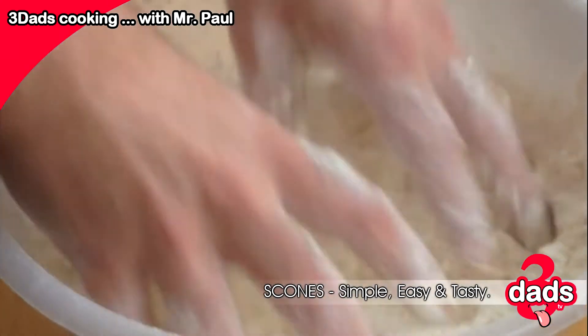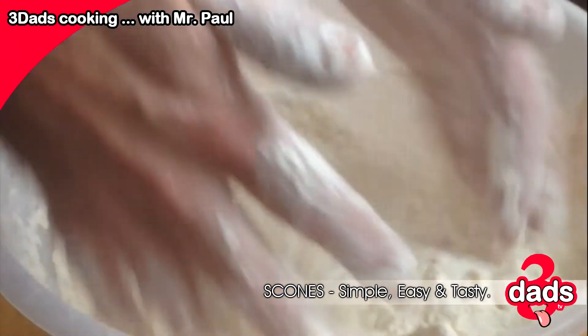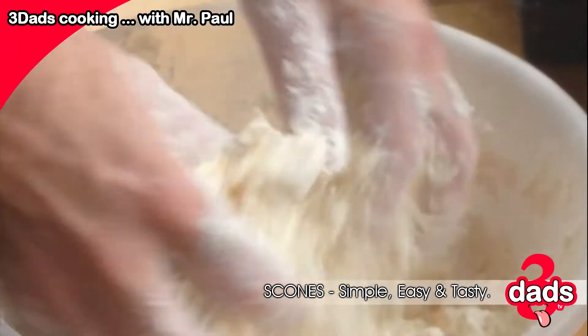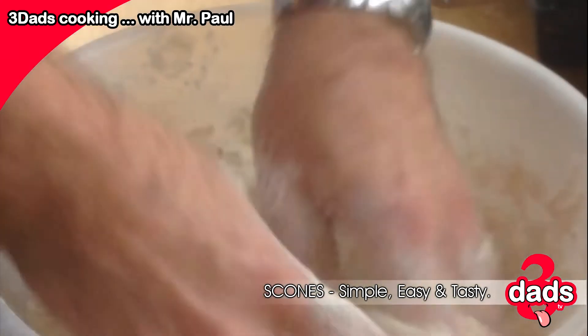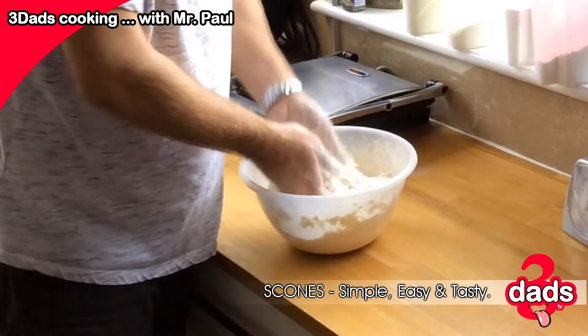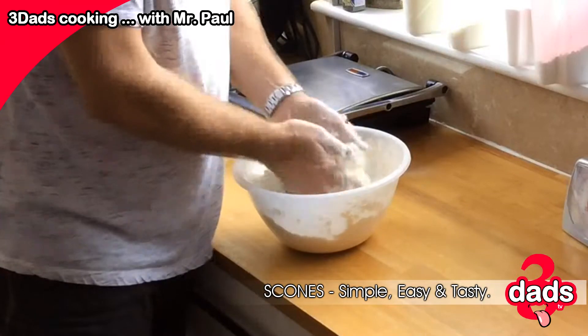We mix it around, and then give a wee rub. So the butter and the sugar incorporate the flour. You don't have to be too mental about this. It doesn't have to be like green sand — perfect. You just want it to be together.